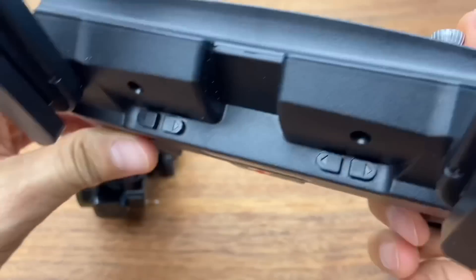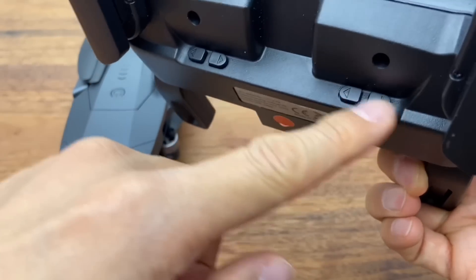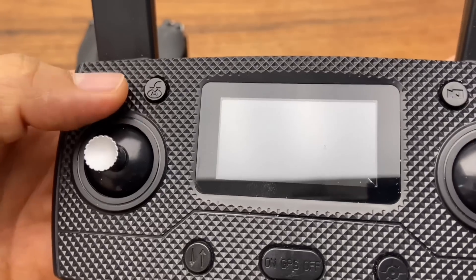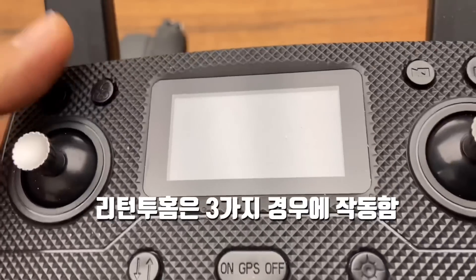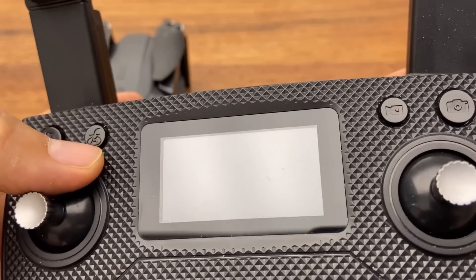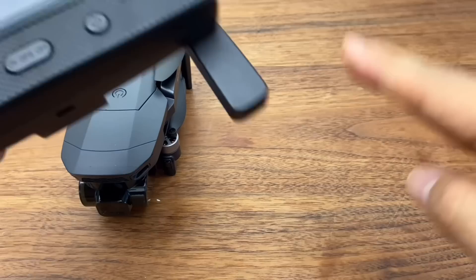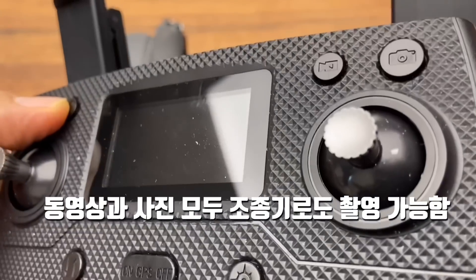On the back: this dial is for camera tilt, and this one is a dummy — it does nothing. The speed button lets you increase the motor RPM. There's also a Return to Home button. When pressed, or when the signal is lost or the battery is low, the drone returns to its GPS takeoff location.